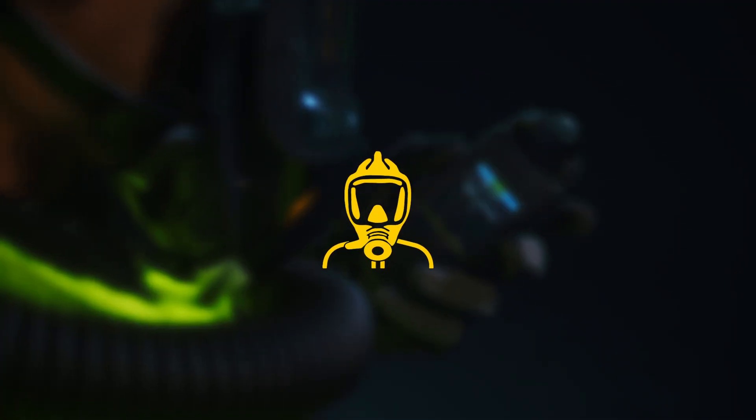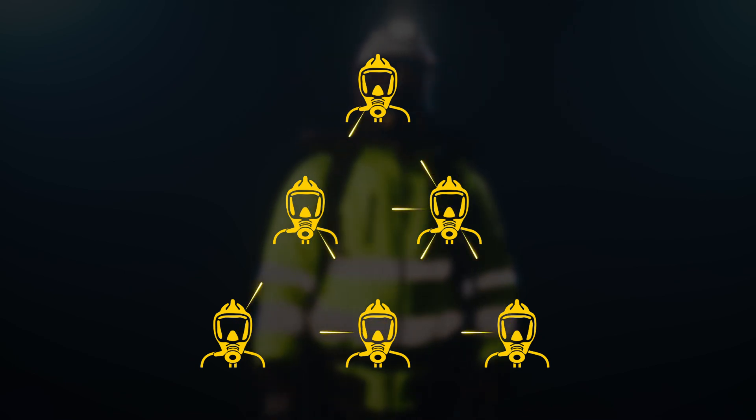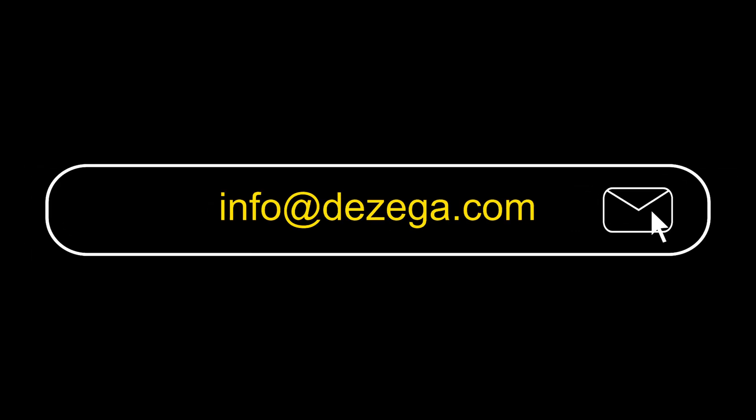Each electronic measuring device is equipped with a unique RFID tag that facilitates user identification, group formation, and seamless data sharing within the team. Discover the P70 and more at desega.com. For details, contact us at info@desega.com.